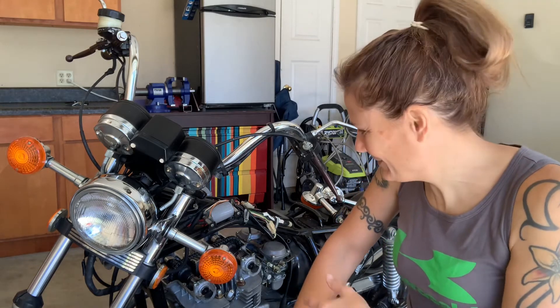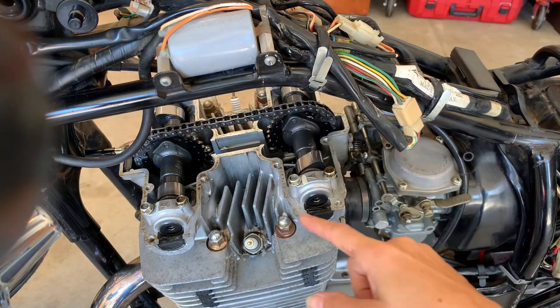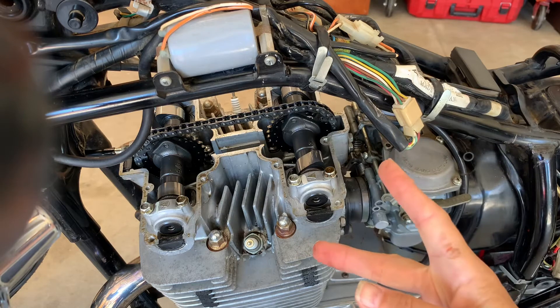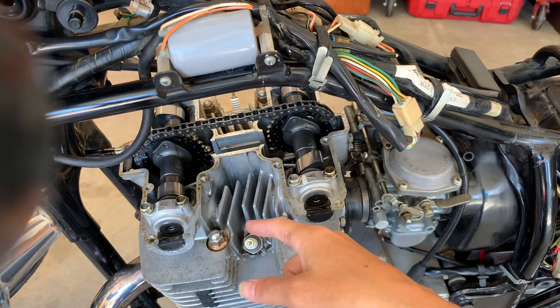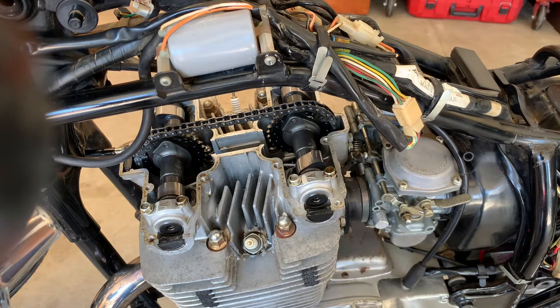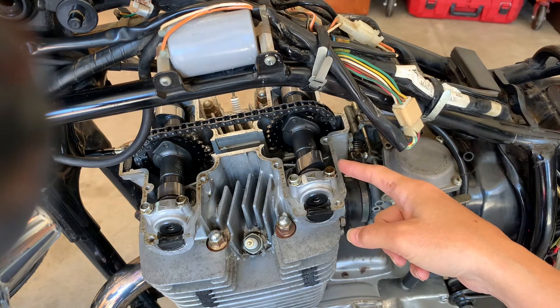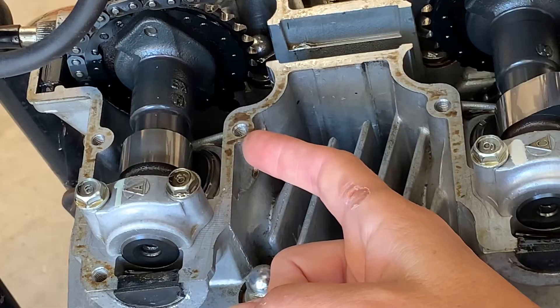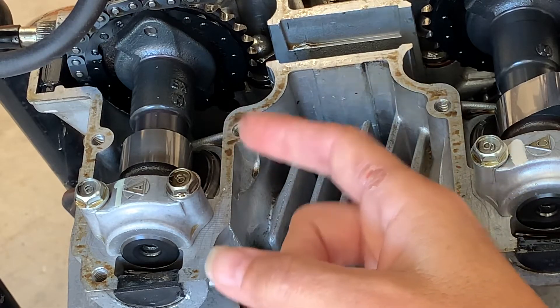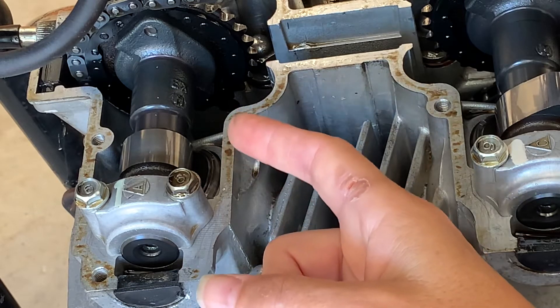Now for those of you who've never seen this, this is what it looks like. These are your cam lobes. Here are your camshafts — there are two of them. There are two valves on each cylinder, two cylinders on this bike, and two valves on each cylinder — intake and exhaust. The cam lobes are here and over here. Under here are the tappets and the little shims that adjust how much clearance the valves have.